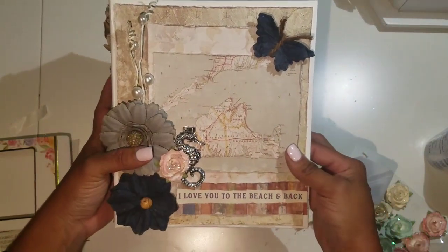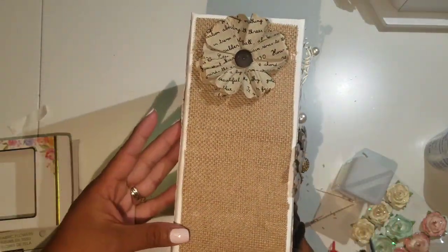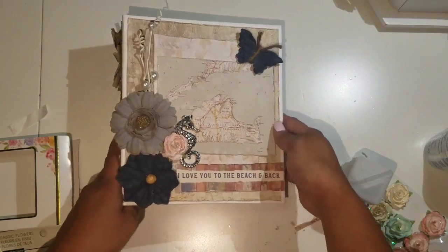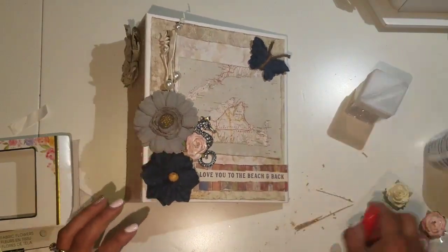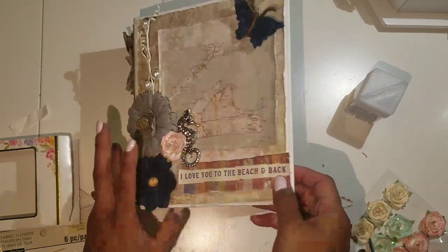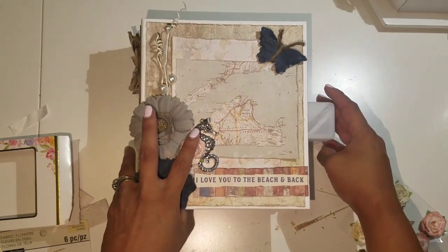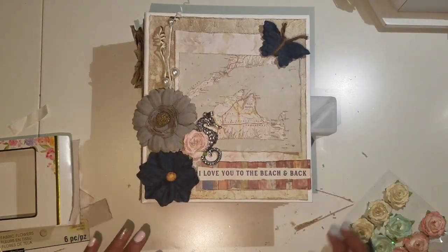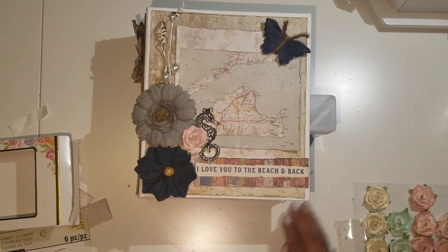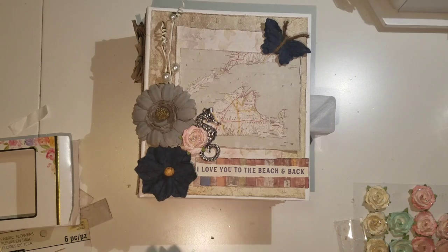So we have our front, our spine, and our back. I'm going to stop right here for today because it's really late and I have to work tomorrow. I hope you guys like my color tutorial and I will be back with the pages probably tomorrow or so. Thank you all for watching — bye bye!